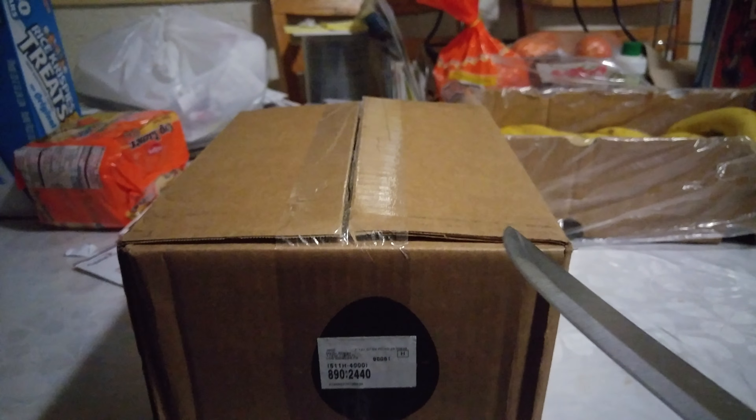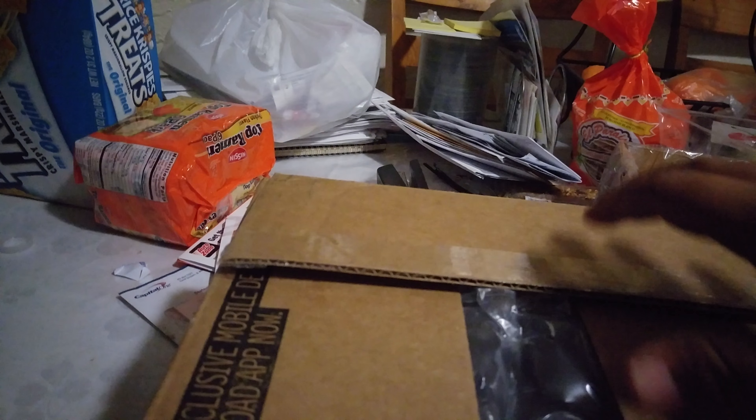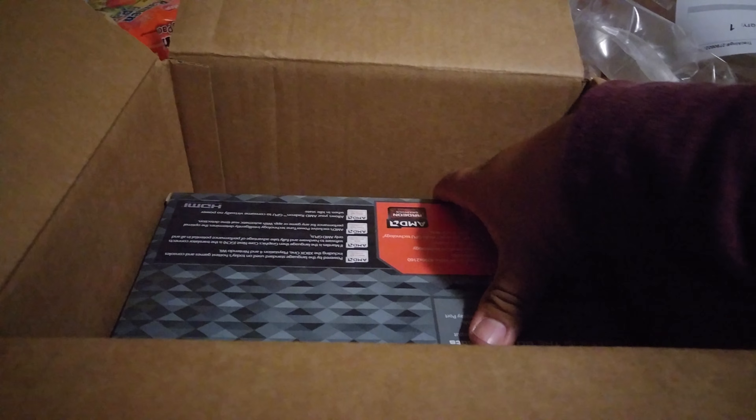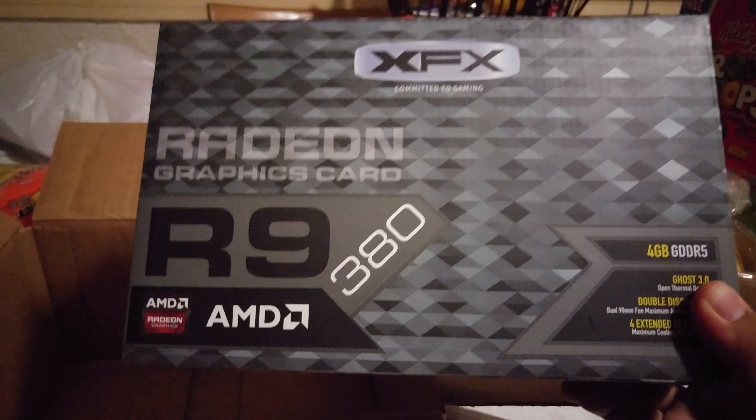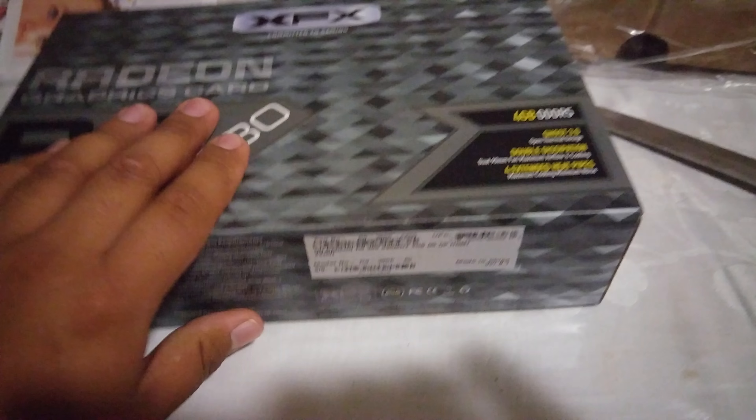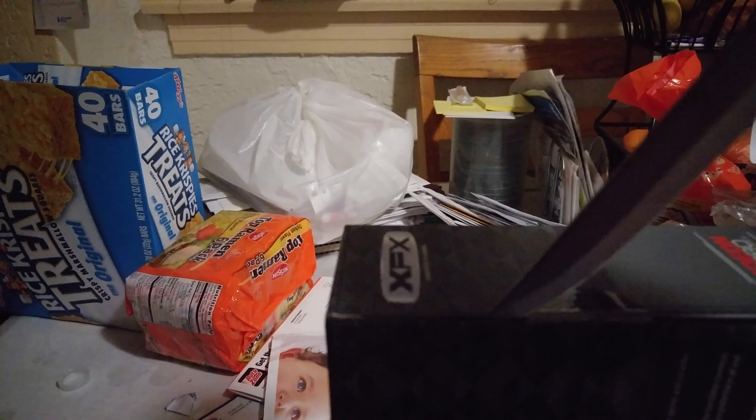Obviously I kind of opened it already, sort of. I was too excited. So what I did, I'm going to start to open it. Alright, let's see what's inside. Get the big old knife here and stick it in here.